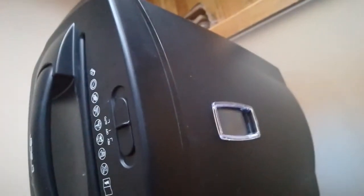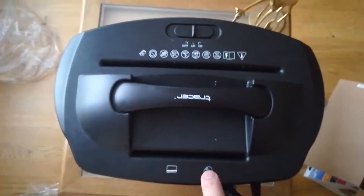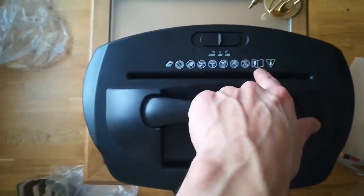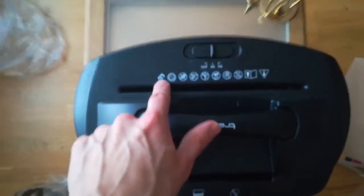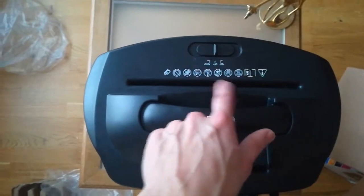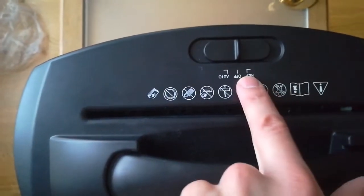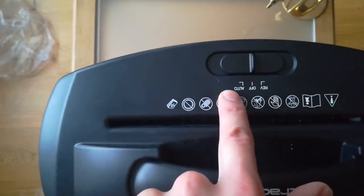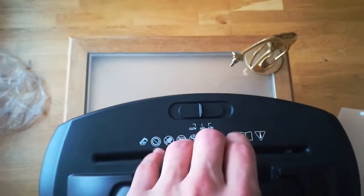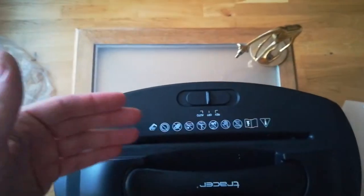From the top there is an instruction. This slot is for CDs and cards, and from the front we have all the elements. This shredder operates up to 10 sheets. It has three modes: reverse and auto. Auto is the mode which lets us put pieces of paper into the slot — it has a sensor inside and then it starts working automatically.